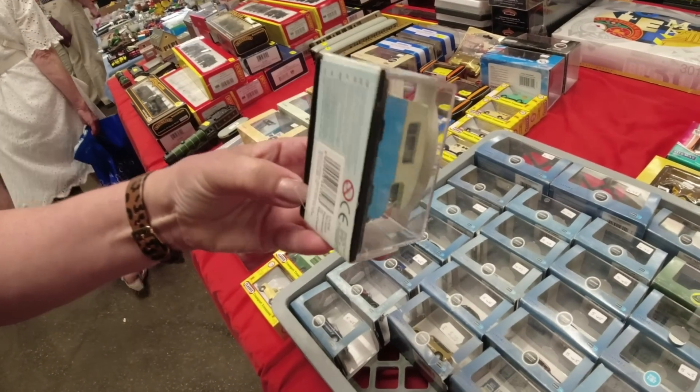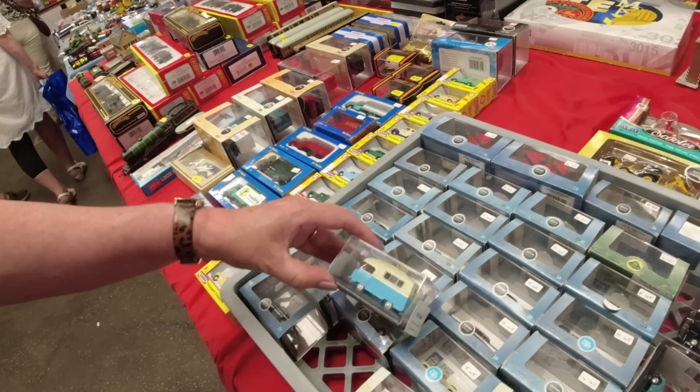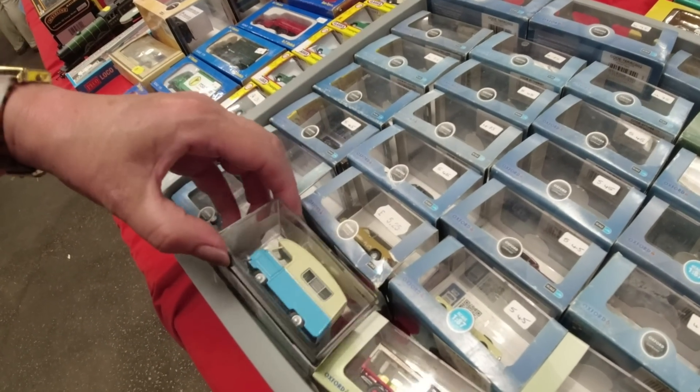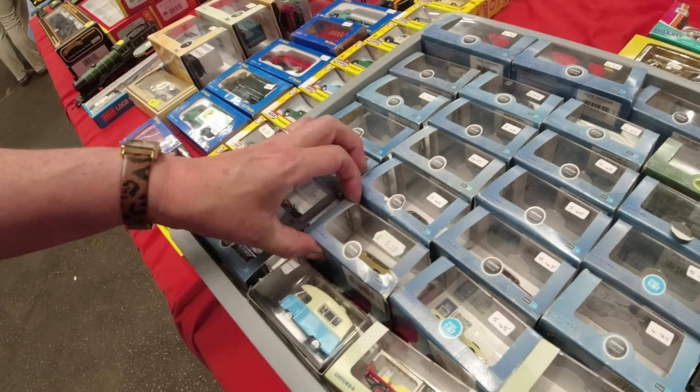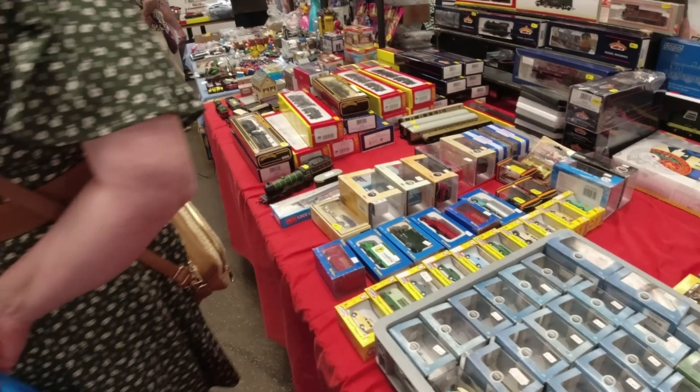I'm not even in shot here, sorry. I'm filming the layout. And you've got a beige Allegro there as well, I noticed. There's quite a few beige Allegros around, it must be a new model. They all seem to be beige, don't they?